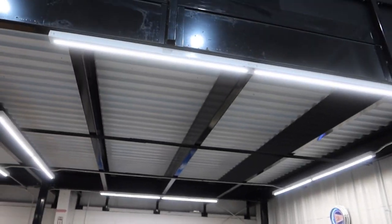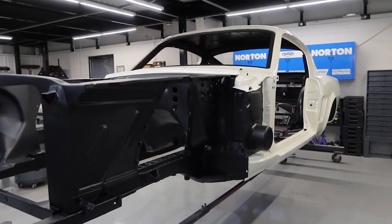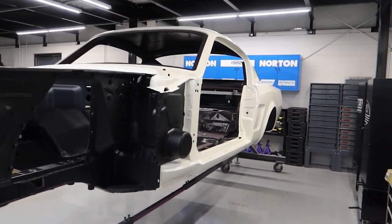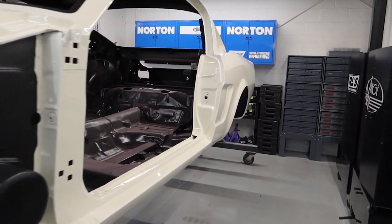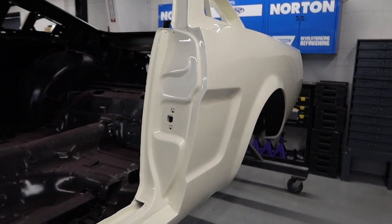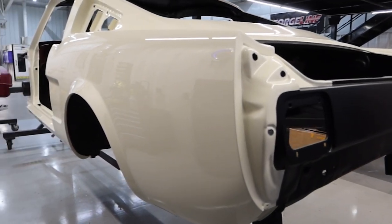We have plenty more LED lights over in the assembly side, and I think the Wimbledon white shows a lot better over here than it did in the previous video. Like we mentioned, it's a creamy off-white, and it just looks so good. The video probably will not do this car justice at all.